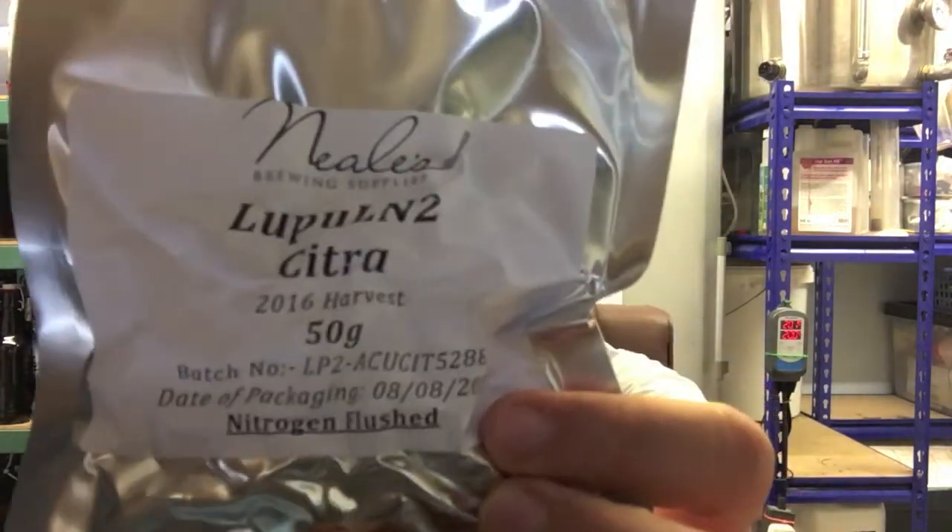Hi everybody, so it's another hop review today, but it's a bit of a special one because it is cryo hops.